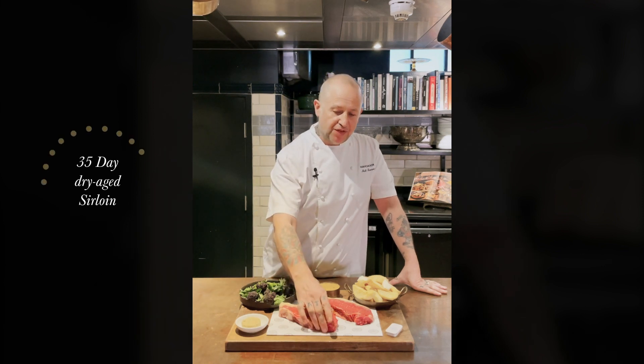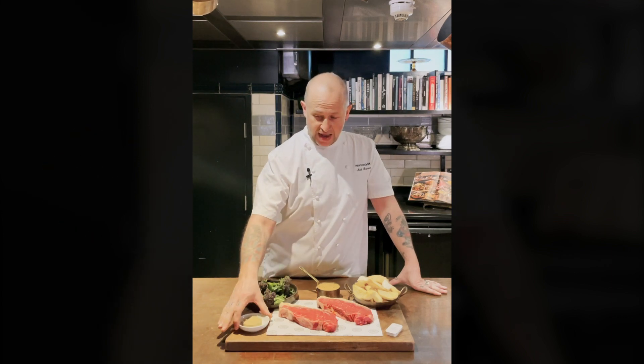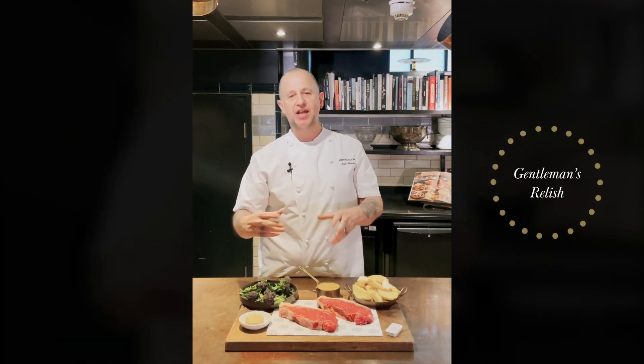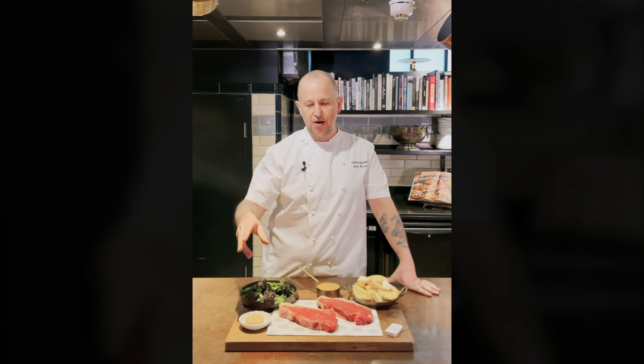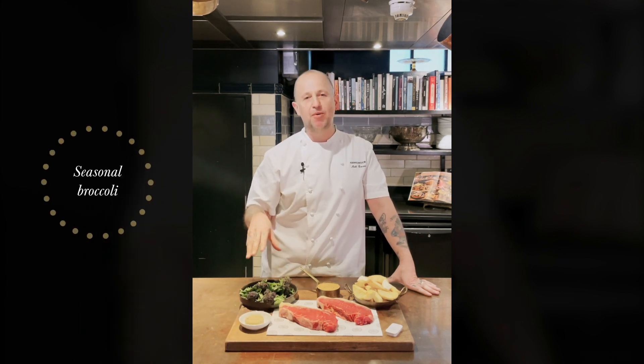We have two 35-day aged sirloins which are from traditional British breeds. We have some gentleman's relish, which is basically like an anchovy butter — it's got anchovy in there, nutmeg, black pepper, and cayenne. This is going to melt beautifully into our purple sprouts and broccoli.